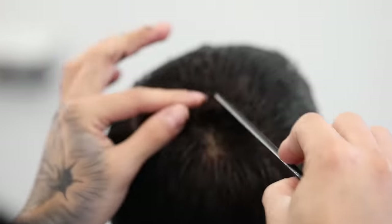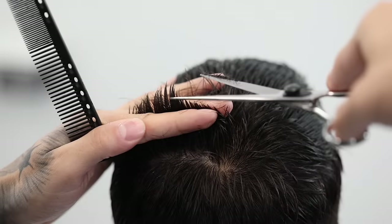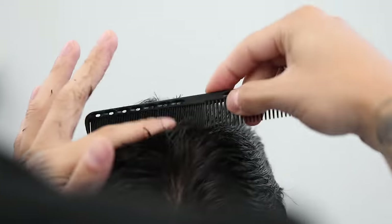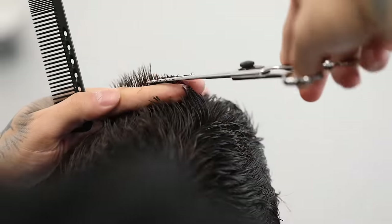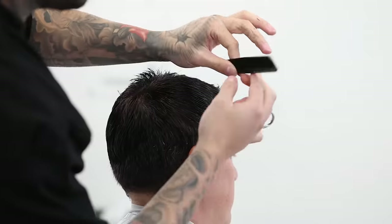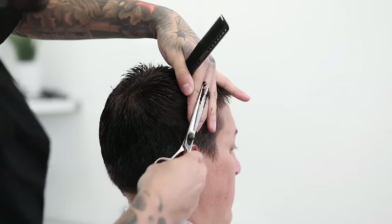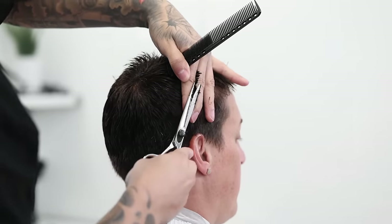Now that the right side is matched up with the middle, we're gonna do the exact same thing matching up the left side to the middle. Again, just pick up about a finger in length of a section and match it up to the middle. Take note that this is about a finger length of a trim — it's almost equivalent to using a number six or seven guard on top, I'd say more of a seven guard. Now that it's trimmed up all on top, I'm gonna go around the parietal ridge area, where the head starts to round out and connect to the top, and trim that area as well.